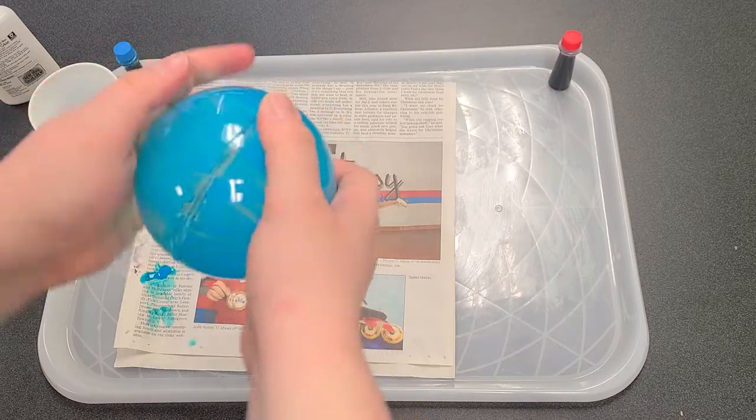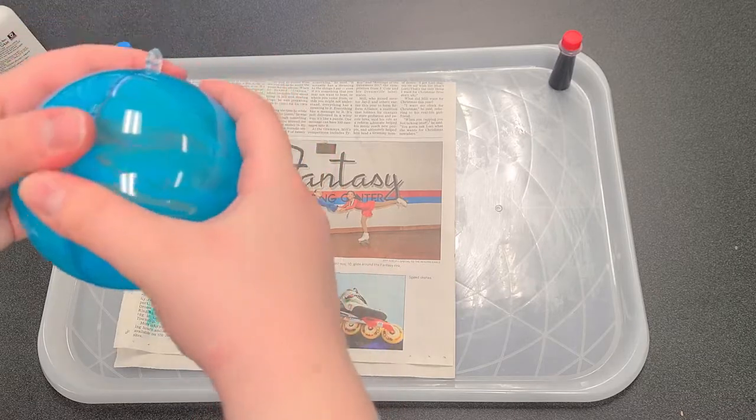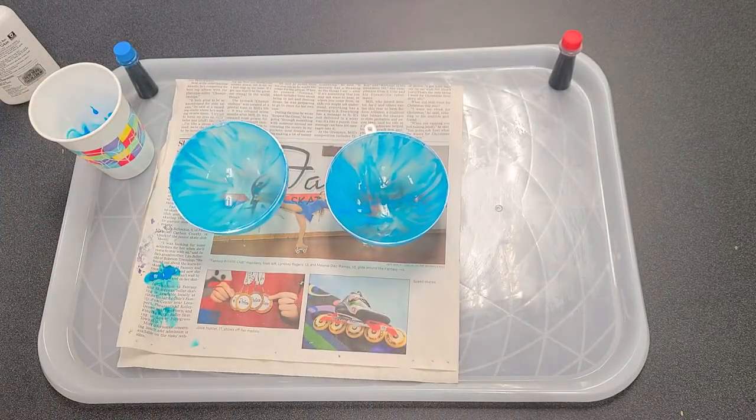You'll want to line that up so that you've got something to hang it from, and there you go — a decorative ball! That is our craft today. I hope you enjoy it. I'm Miss Allison from the Southeast Branch, and I will see you all next time.